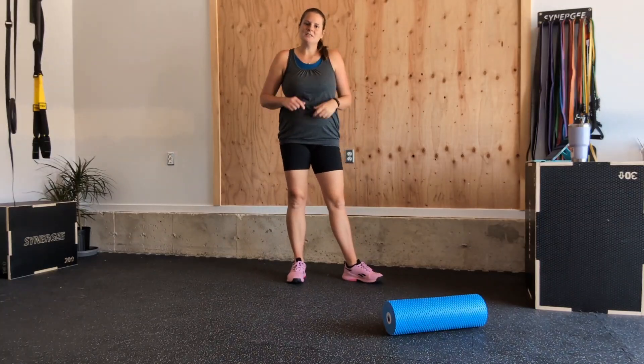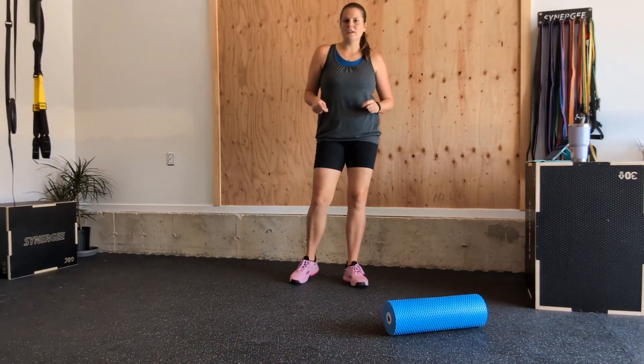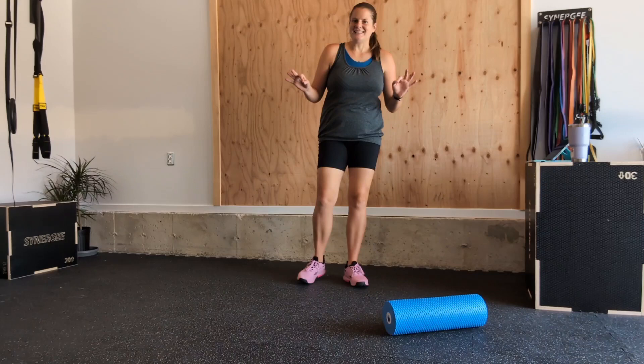Hey friends, today I'm going to show you some foam rolling strategies for cramping knees.